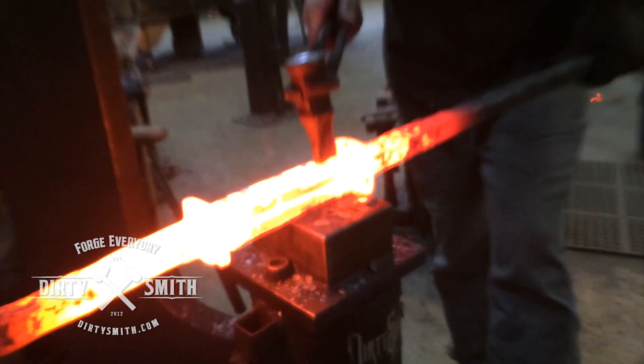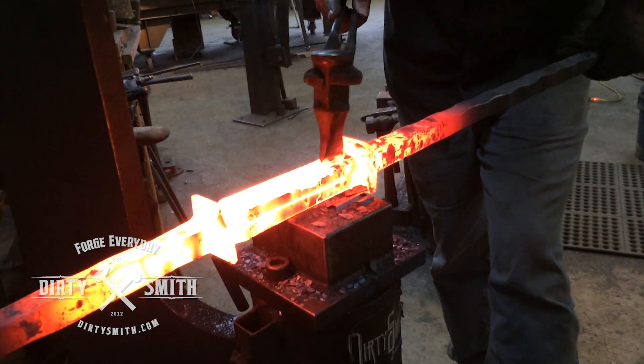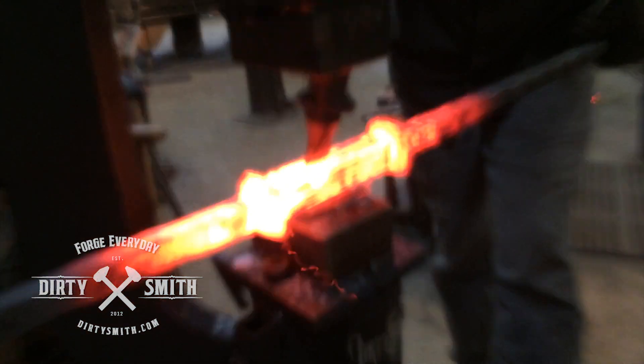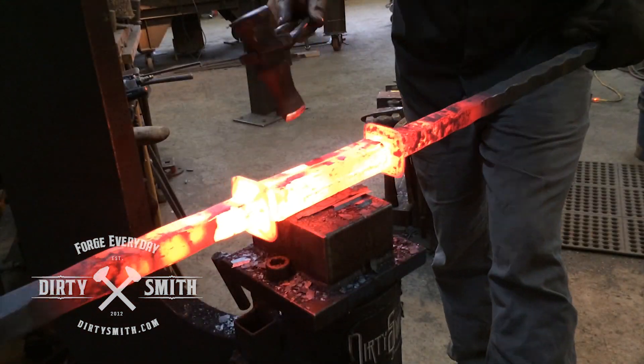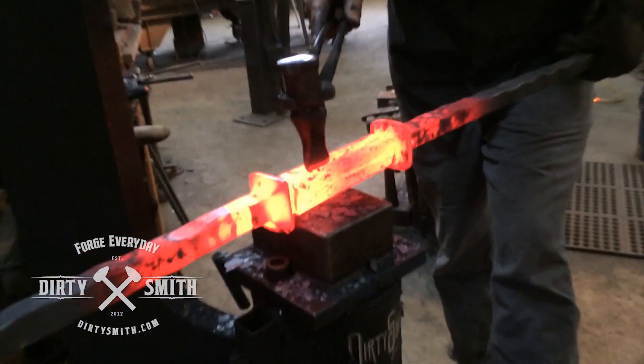A little hot grooving under the hammer. In the shop we call this walking the line, because when you are hitting it you can feel it on the notch and continue to just walk down the notch as you are forging the line down.